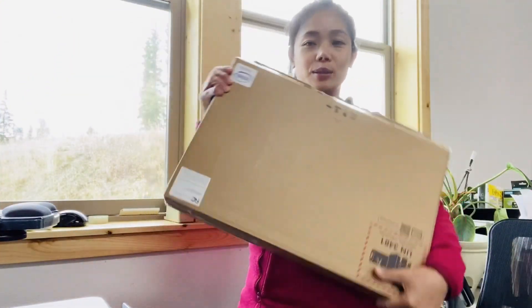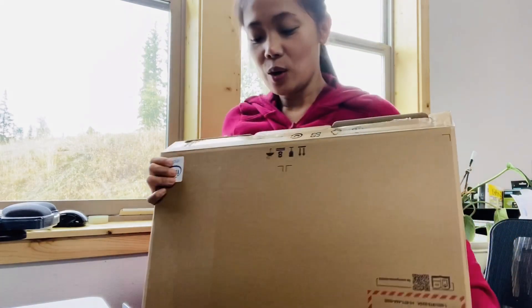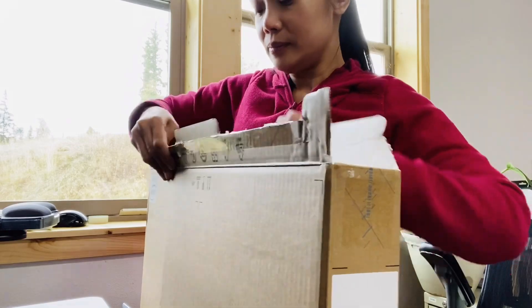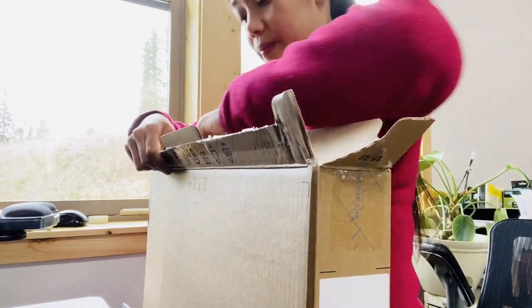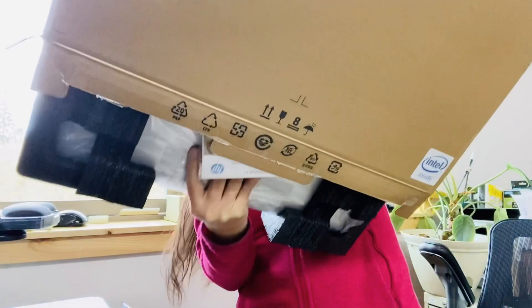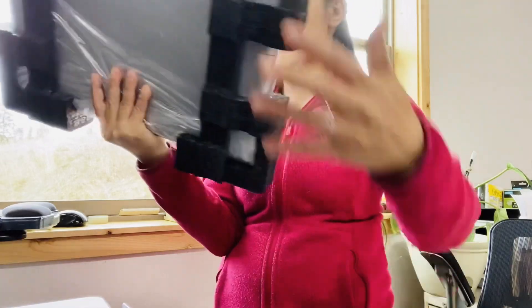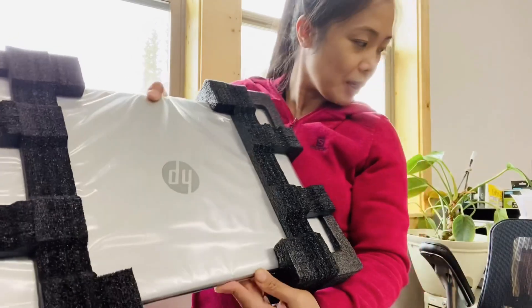Okay, here's the box. Let's see. Ano kayan naman niya ito? Oh, wow. It's HP. HP, ano naman ito?